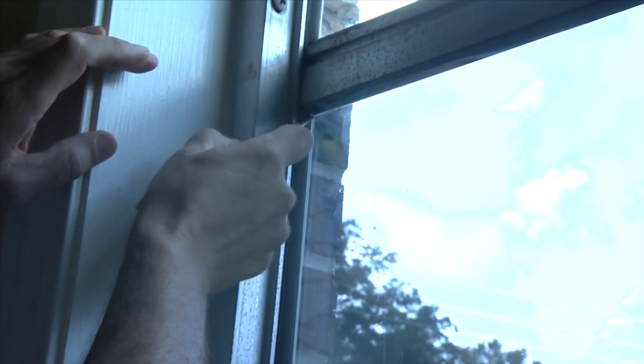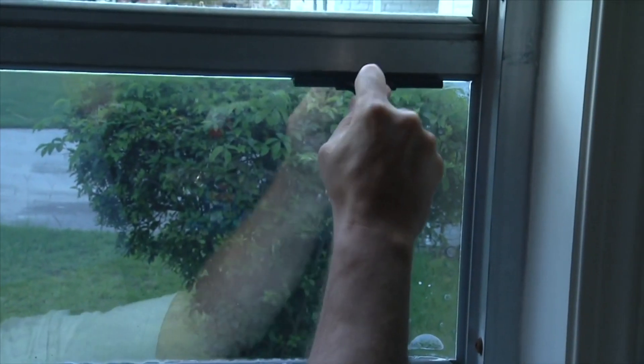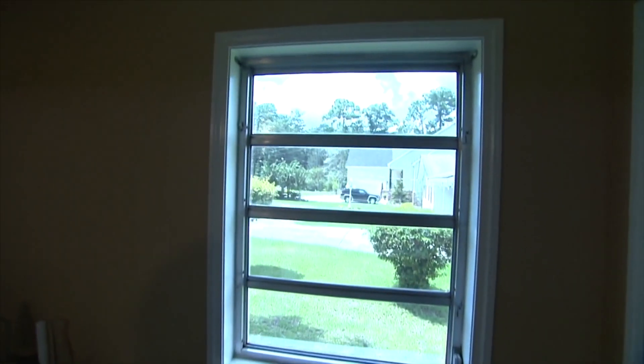Blocking the ultraviolet rays will prevent glare and heat gain. As a little added bonus, it will also slow down the fading of your furniture, your window coverings, as well as your floors.